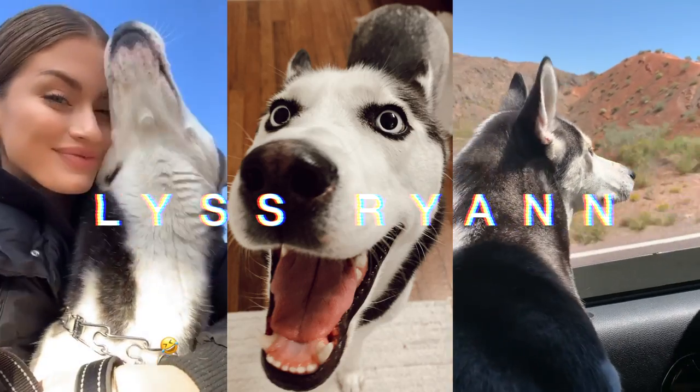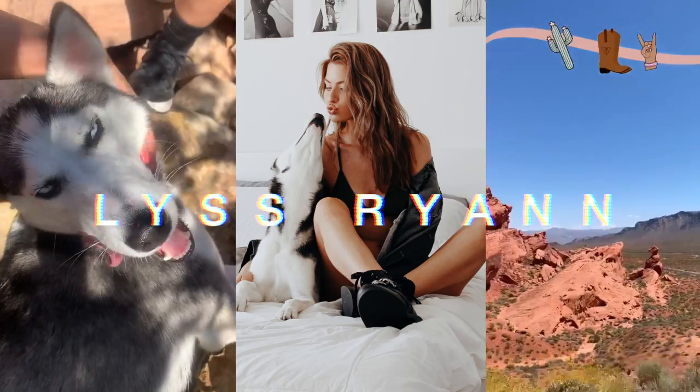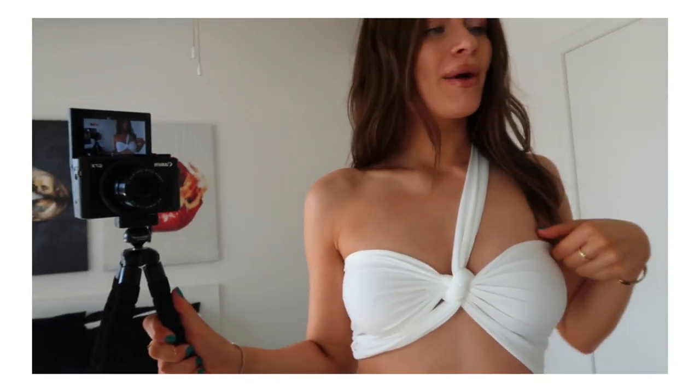Hello, you guys, welcome to my channel! I'm so excited because we're tying this top in as many ways possible. My best friend gave me this top — she didn't want the white one, so she gave it to me. This is from Shein, I believe, and I was like, great, I'm gonna use that for a video.